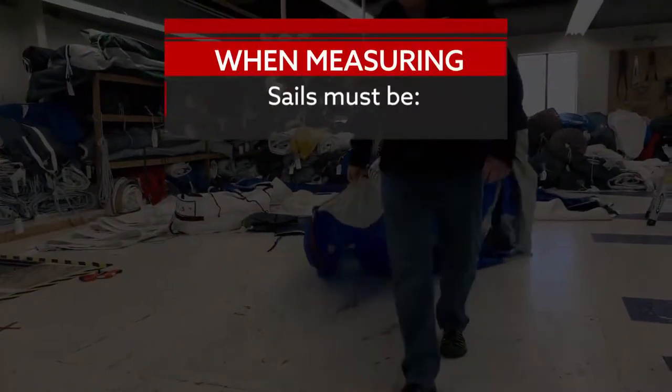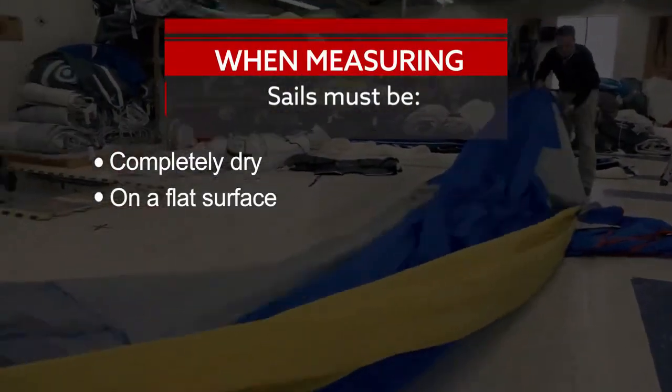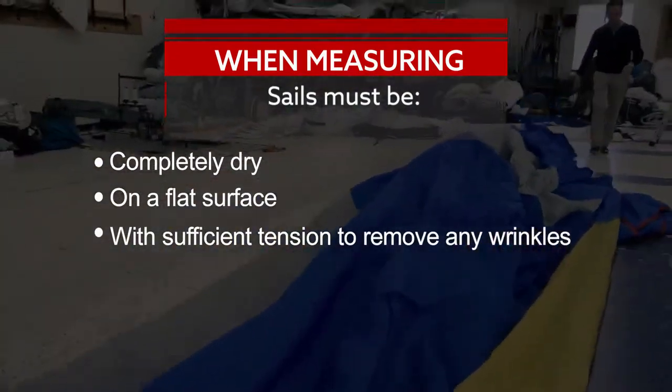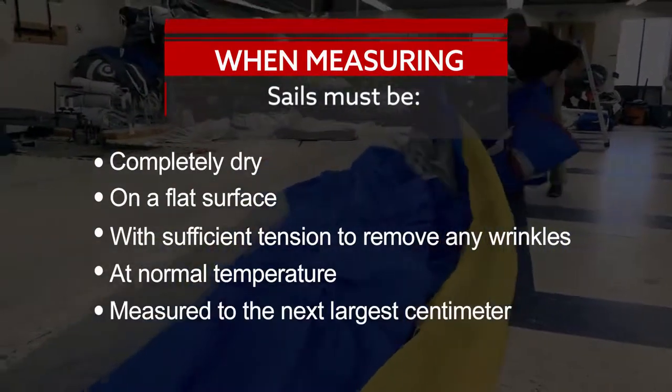First, pull out the sail from the bag making sure the sail is completely dry, on a flat surface, on a floor with enough space to remove any wrinkles, in a room at normal temperature, and whose measurements are recorded to the next largest centimeter.